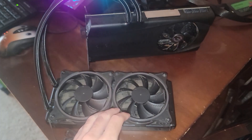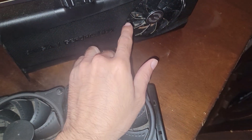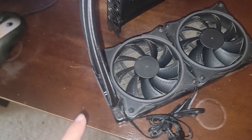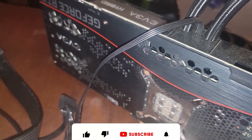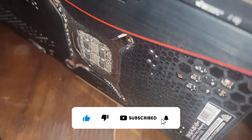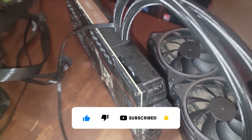Before I tear it down I just want to make sure everything is working. It does need a light cleanup and the radiator fins are pretty caked up, but I want to make sure everything is in working order. There are some screws missing on the back plate, but everything else structurally is there. The thermal pads definitely could be replaced.